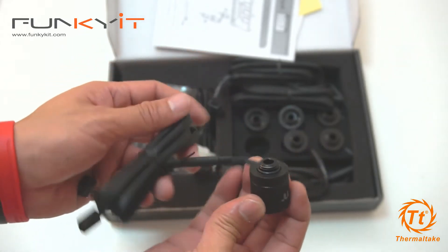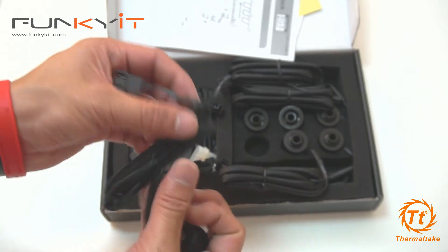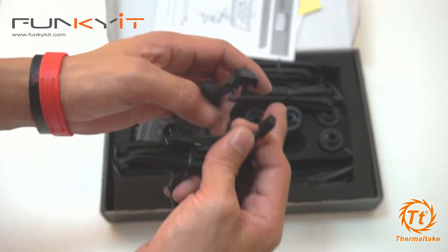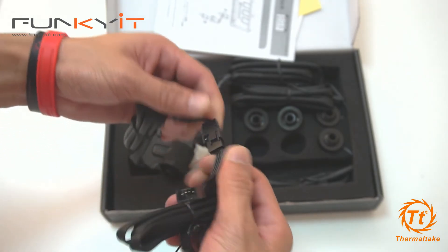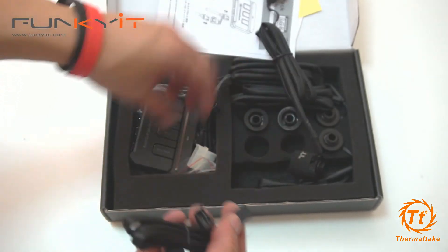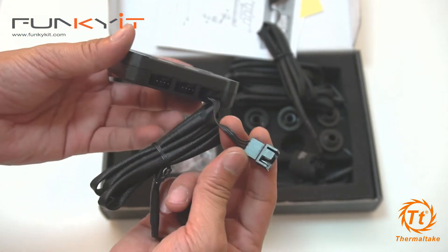You have six of these, which should be enough for most mods — you can get more if you want. I noticed there's a daisy chain as well. I suppose we could daisy chain these together. This will actually connect directly to the four-pin of the controller, so I'm guessing you must be able to daisy chain them.